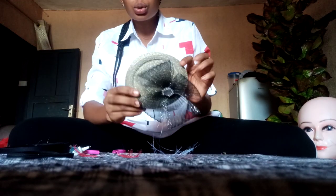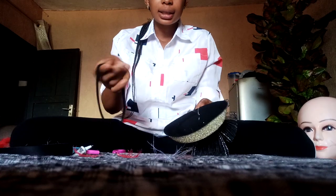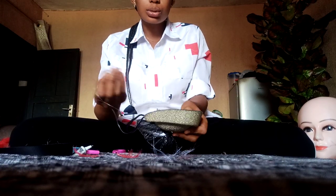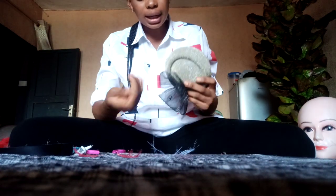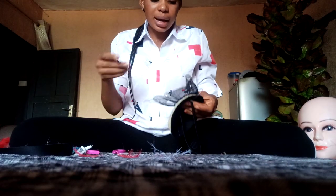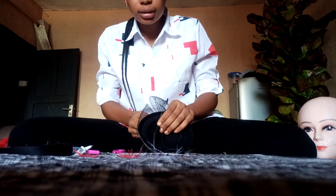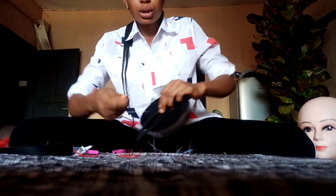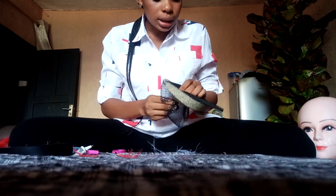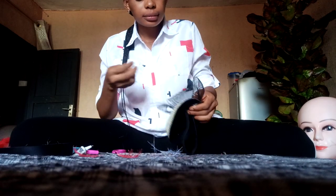Now I've secured it to my poke cap. What you do here is get your alice band or elastic band — I'll be using an elastic band — then you attach it to the back of the poke cap. Your needle and thread is still here, so you take your needle, pass through the elastic band, and it will come out. You pass it back through the elastic band, attaching it to the poke cap, and you do this as many times as possible until the elastic band is firm on the poke cap.